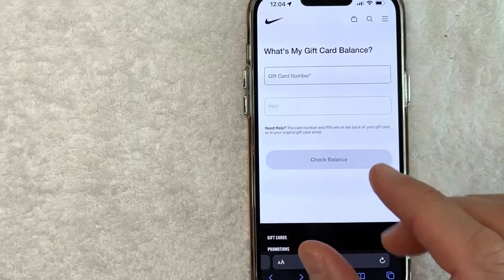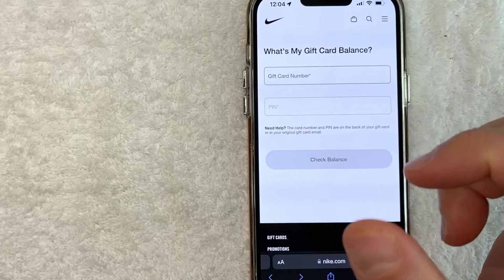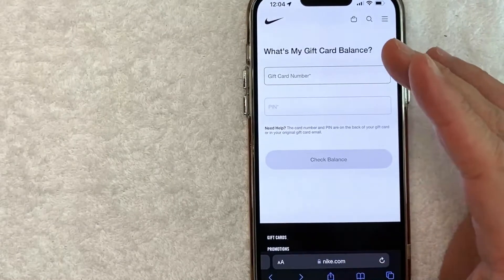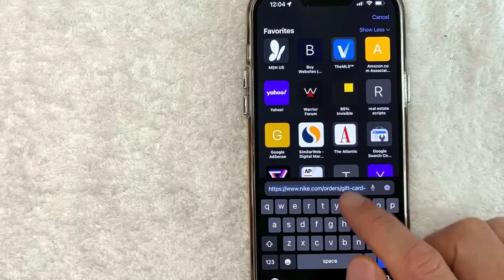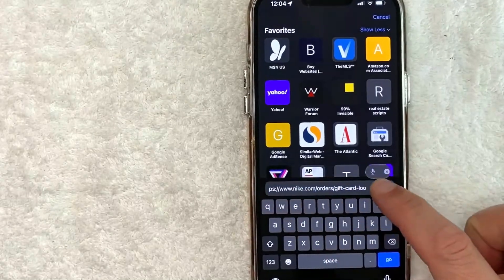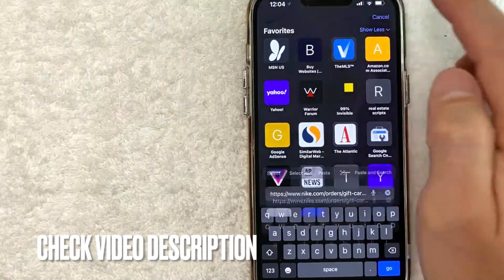The easiest way to prevent this is to flip over your Nike gift card — on the back in small fine print you will see the actual website you need to visit in order to check your Nike gift card balance. It's going to be this one down here, nike.com — it's a long URL, it's the gift card lookup page. Check my video description, I'll try to leave a quick link there.